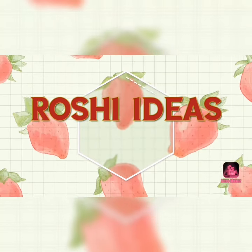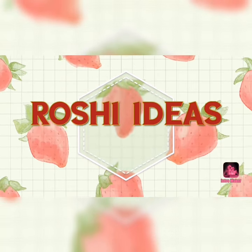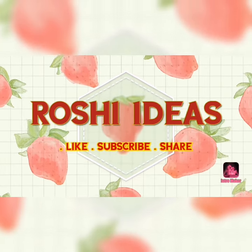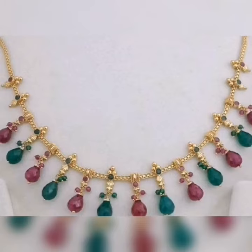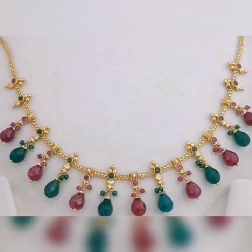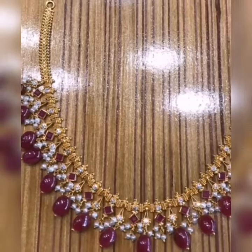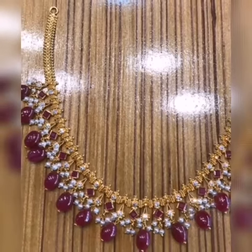Hi Friends! Welcome back to Roshay Ideas! Today I am going to use gold jewelry. This one is almost 20 grams. I am going to use these colorful beads in gold jewelry. If you have any questions, please ask in the comments section.